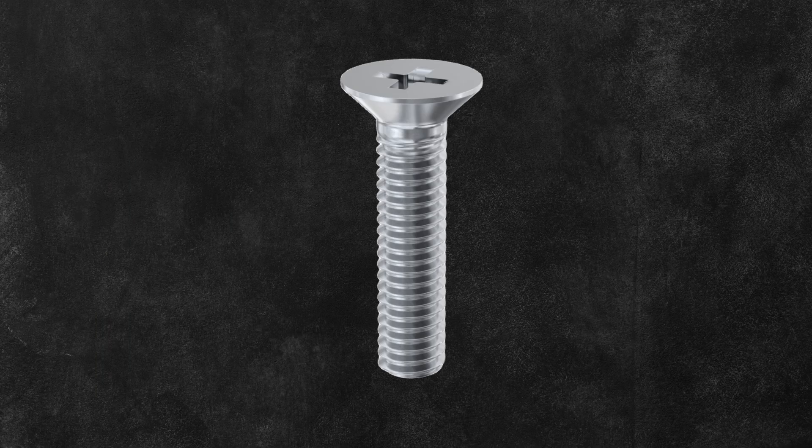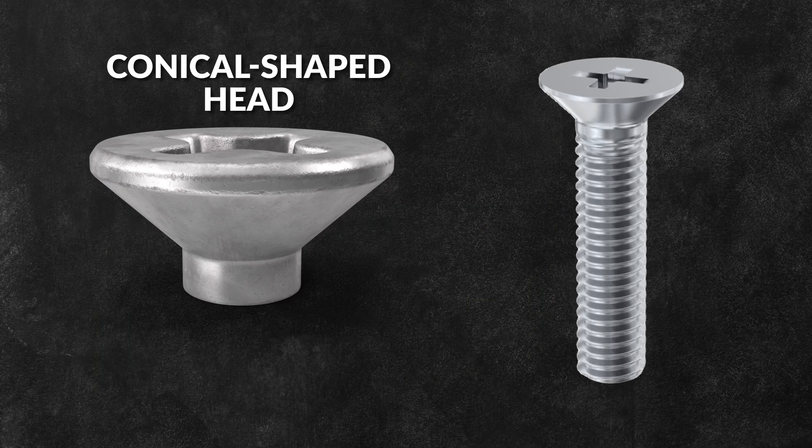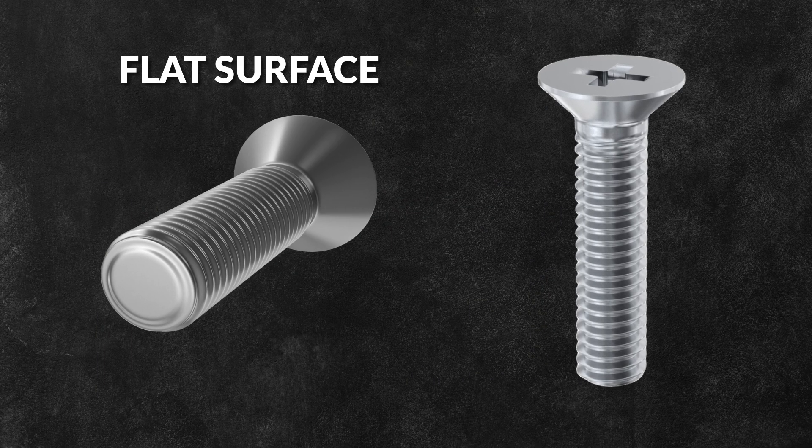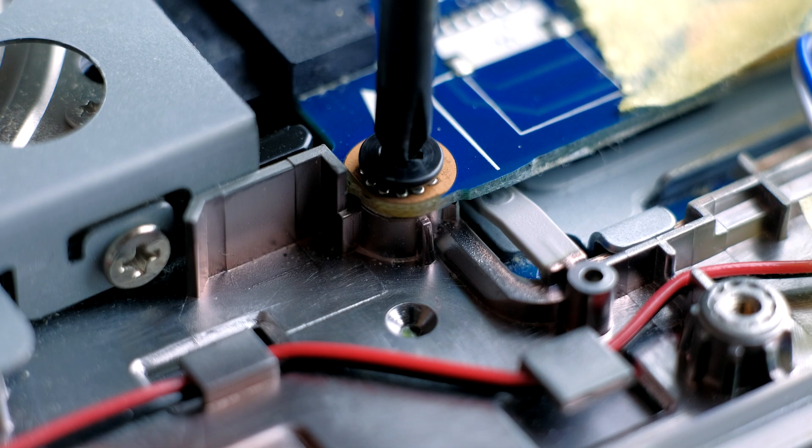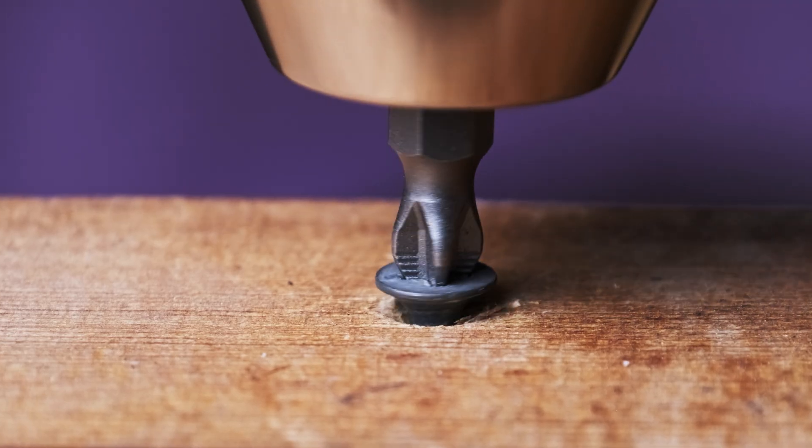Countersunk screws are a type of fastener that has a conical shaped head that tapers down to a flat surface. They're commonly used in applications where a flush finish is desired, and are often used to attach hinges, hardware, or decorative elements that should not protrude from the surface.